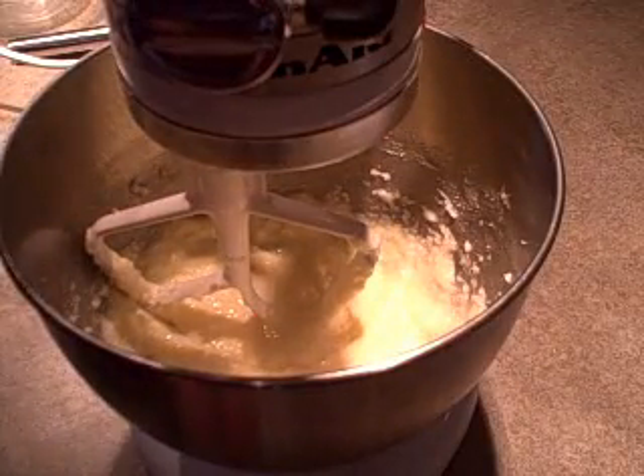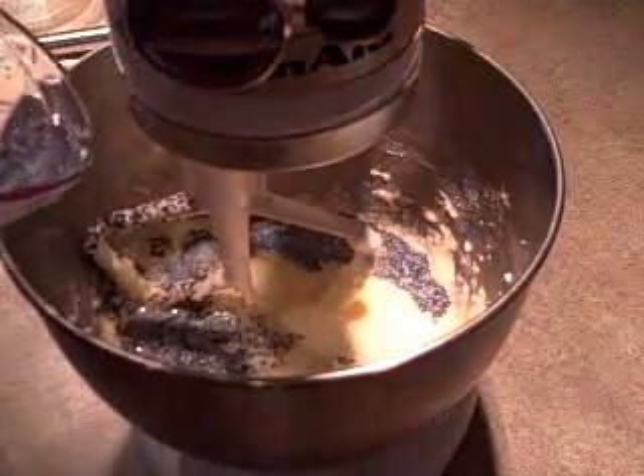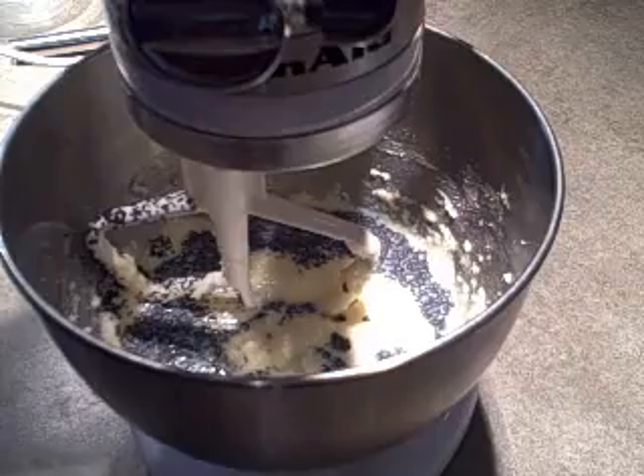Now I'm going to stir in the poppy seed mixture that's been sitting for half an hour. That just softens the poppy seeds a little bit, and I'll just stir that to combine it.